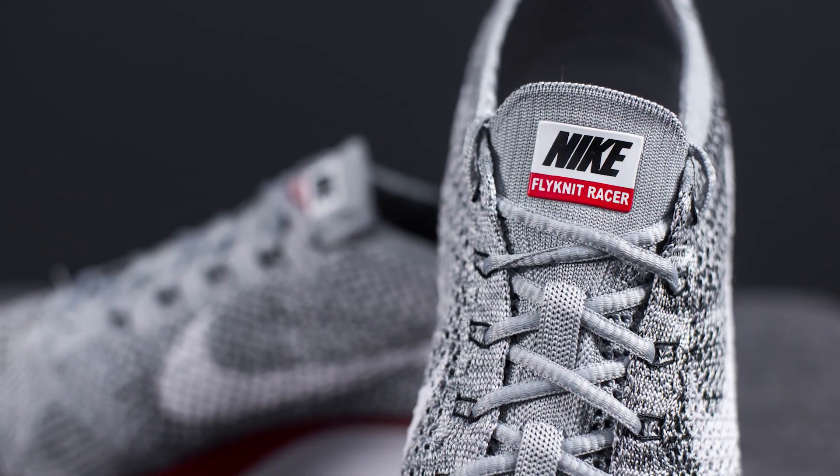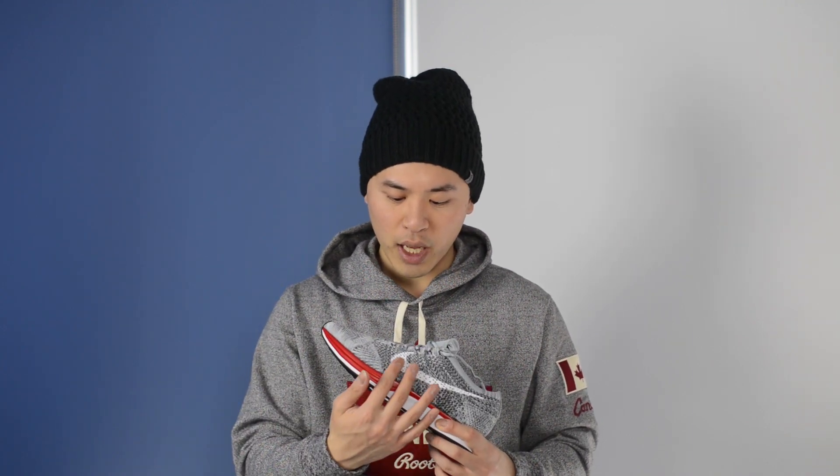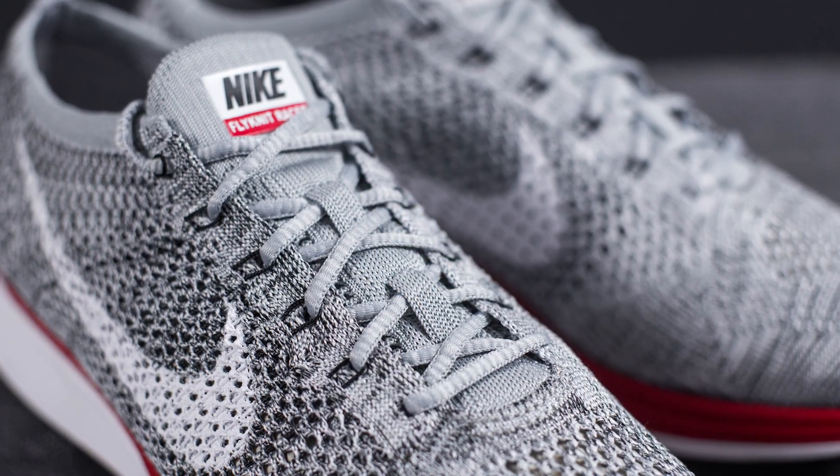Moving on to the tongue, we have this grey tongue with a Nike Flyknit Racer label fused onto the top, done in a combination of black and red. On both sides of the sneaker we have these black flywire cables that start from the bottom and make their way up towards where the laces are. We also have your standard Flyknit Racer rope laces, also done in grey.